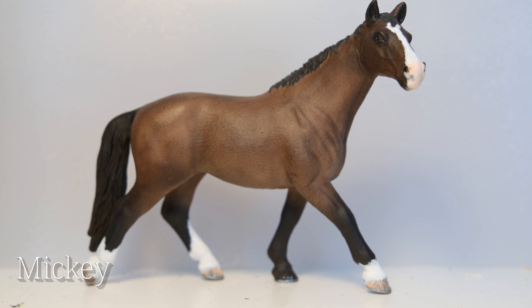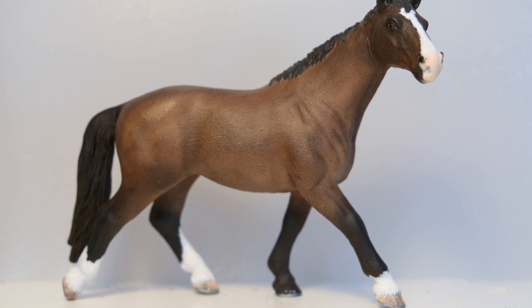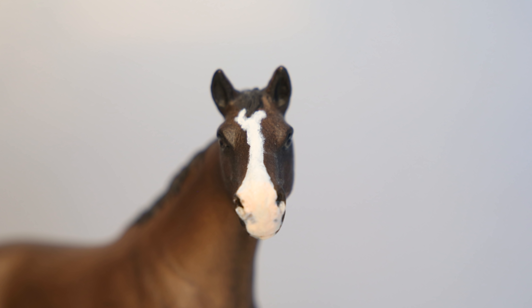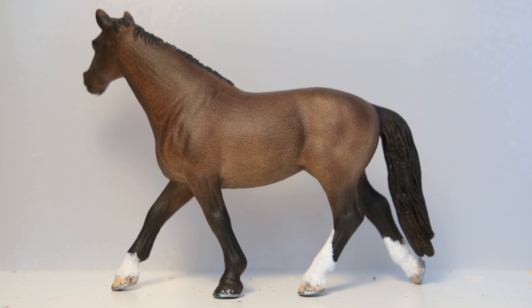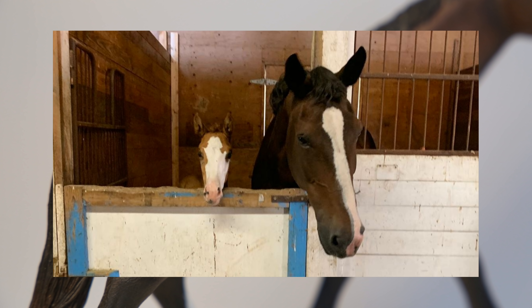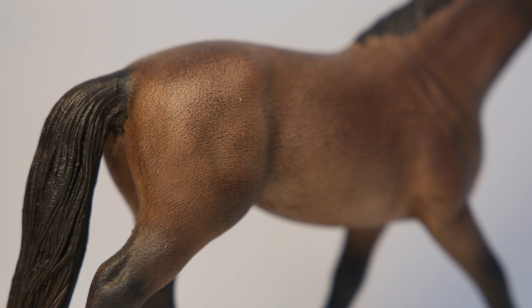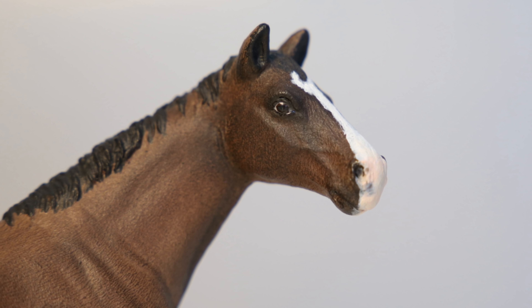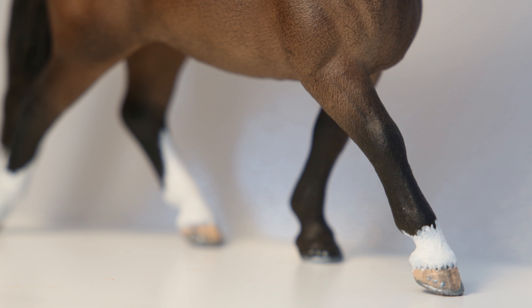Secondly, I have Mickey. She was originally the Schleich Hanoverian mare, and I completed her in February of 2019. I customized her neck and muzzle, and obviously repainted her to be a bay. She's also one of the rare customs to have a process video, so if you want to watch that, you can click the i in the top right corner. She got her name because she looks a lot like Banksy's foster mother, whose name is Mickey, and I think that was cute, and it gave her some backstory. I'm gonna be honest, she's not my favorite repaint. Her neck is super long compared to the rest of her body. The materials I used for her weren't ideal, and the pastel layer is quite grainy, but she is an older repaint, so I guess I can't expect too much of my past self.